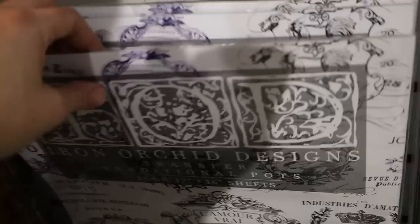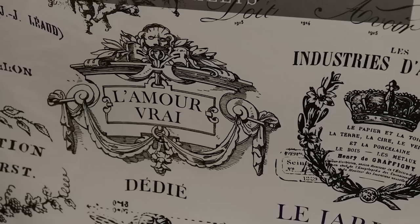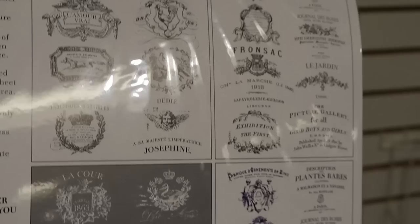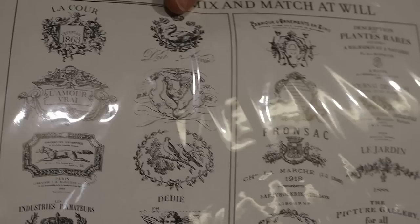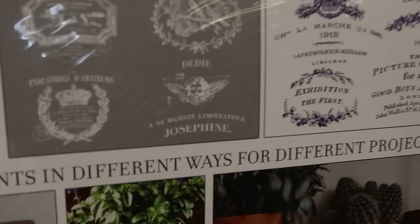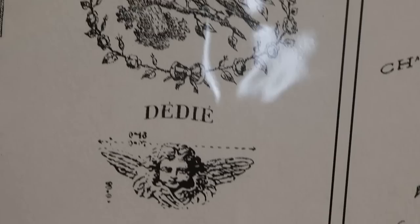Another one I purchased but haven't used much yet - this one's called Traditional Pots. It's similar to the crockery stamps that are so popular, but these are transfers instead. This is like a navy inked set, some sheets are white ink or white paint, and two sheets will be black. You get all that intricate detail of the font - that would be really difficult to achieve without a transfer. This sheet is $32.